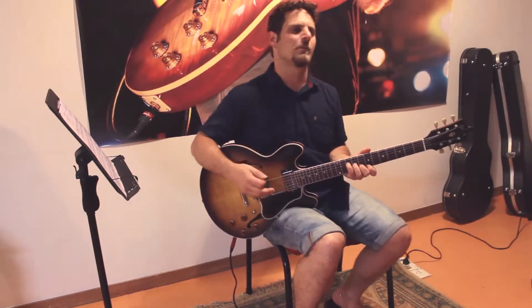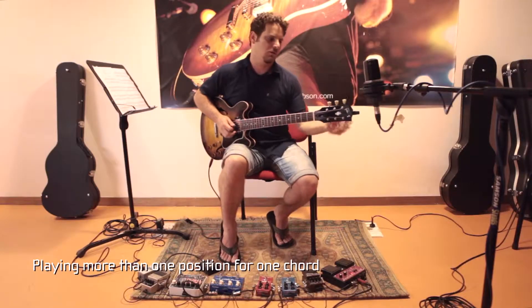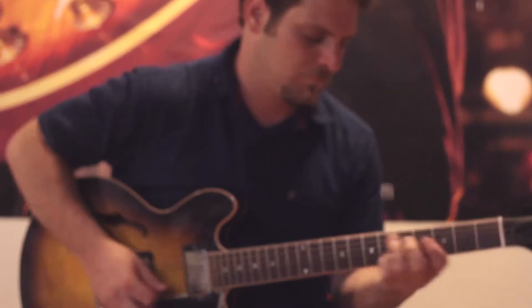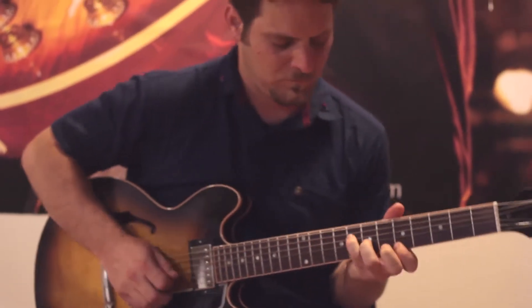Now I'll try to give it some more rhythm, focusing only on chords, and I'll try to play more than one position for each chord.